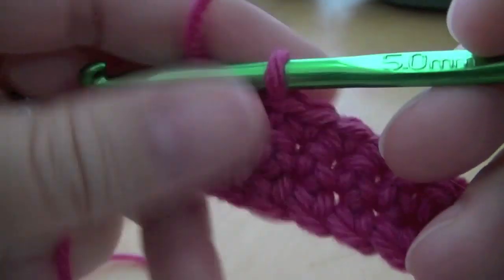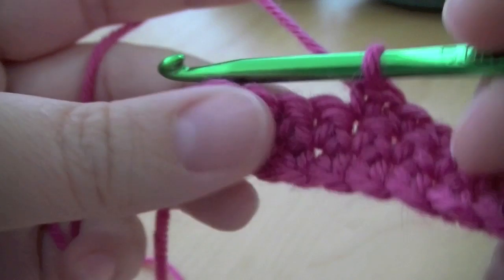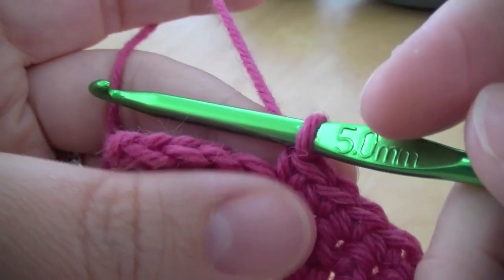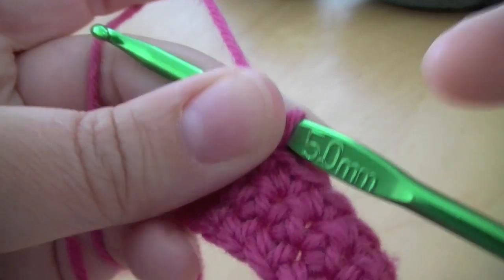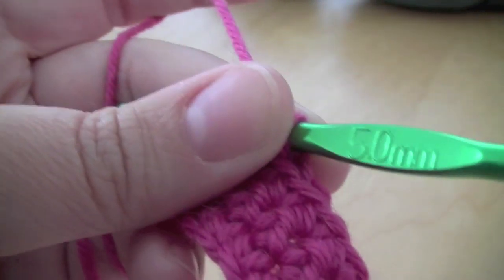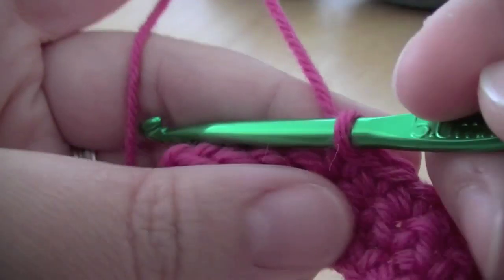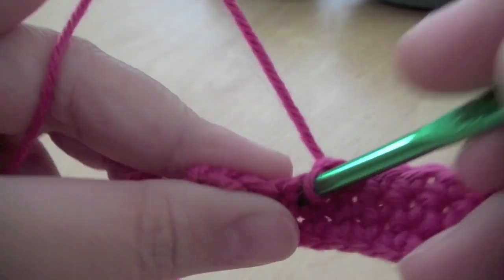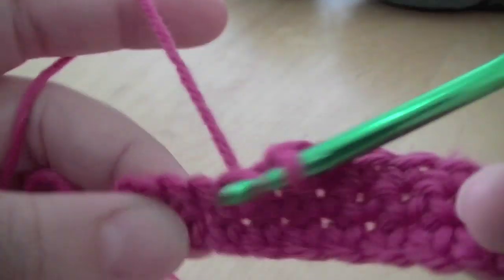So I've done a few more rows and I'm just going to come to the end here. I'm going to show you how to finish off. So if that was the last row of your project, I just want to show you how I would finish that. It's very simple, very quick — I just wanted to show you in case no one had shown you before. So I'll just carry on with my double crochet.